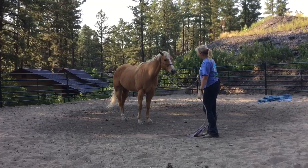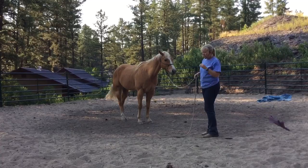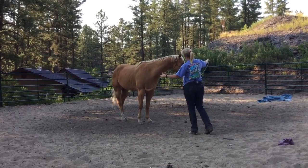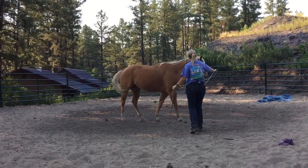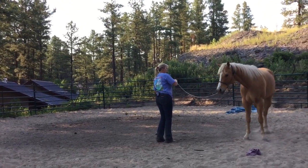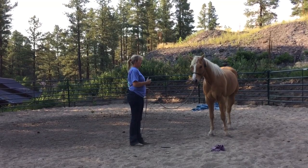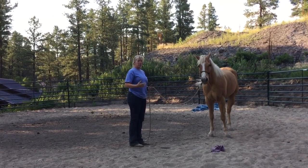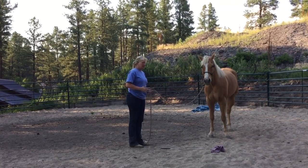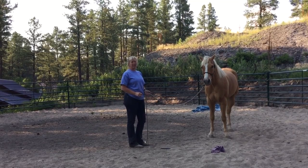It would be the same thing with my lead rope. I might need to just throw this lead rope around and say 'that doesn't mean anything,' but I could use this as a support — I could say 'I need you to go,' and if he doesn't go I can support with that. A little more energy — there we go. So that's a really important thing for these horses: to be able to separate you and your tools, and when you're asking them to do something versus when you're not. Of course, you have to be clear when you're asking them to do something and when you're not.